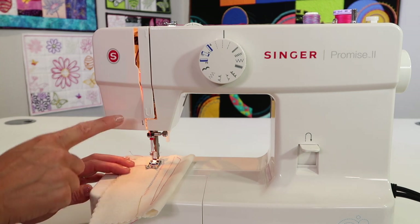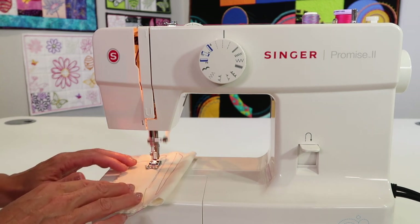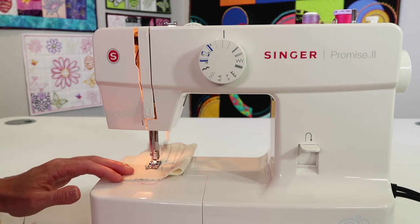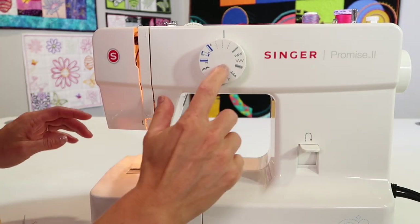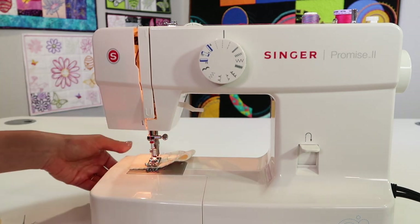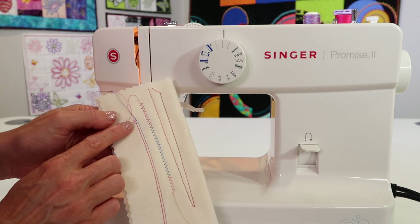That's really all you need to do: pick the needle, thread the machine, and sew. Maybe sew at a little slower speed until you can confirm everything is working together. The bobbin catches both threads as it is sewn. I did just try that little tiny zigzag — it's very close to the foot.